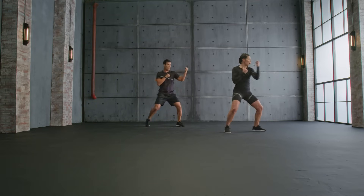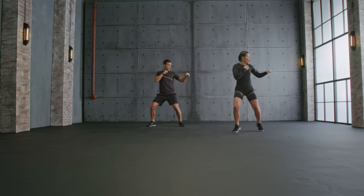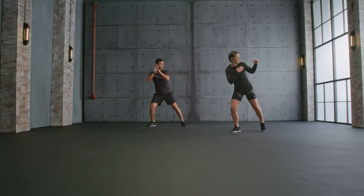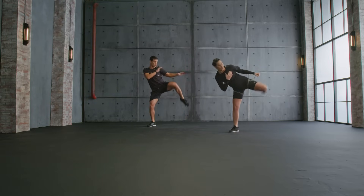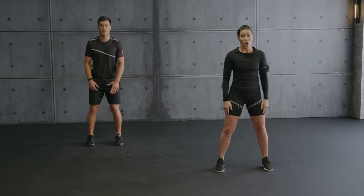Round kick with me. One, two, turn. Kick, pull back. Point your toe. Perfect. Up. One more. Kick. Hold it. Now we're gonna step forward to plank. Walk back. Step.